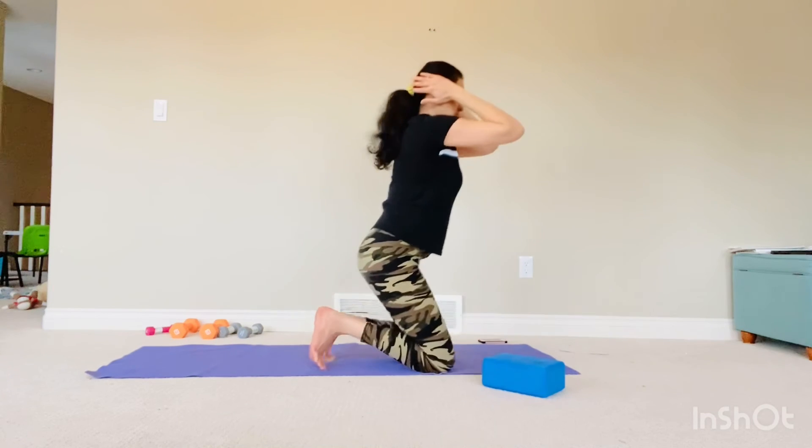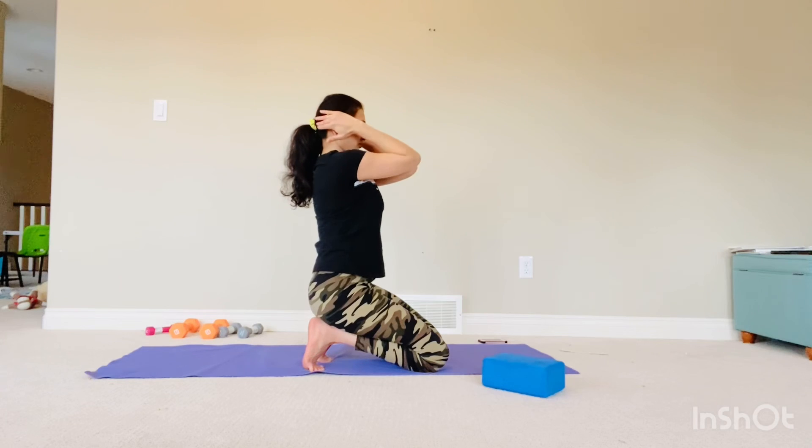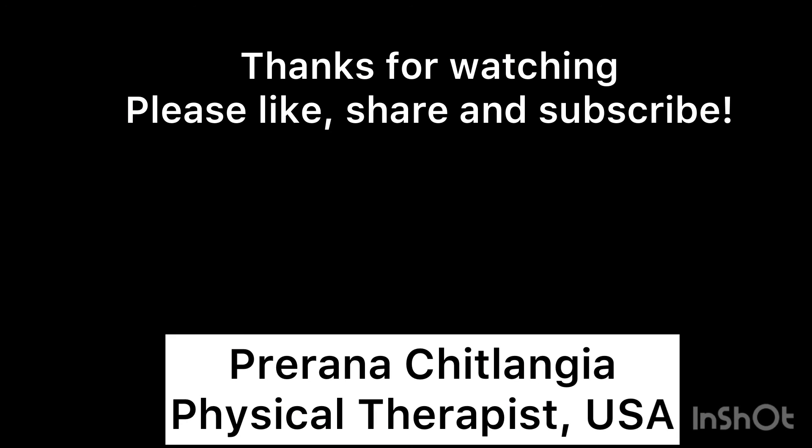This one is the classic upper back stretch. All you have to do is keep your hands behind your neck and then just stretch. This is going to stretch your shoulder — it's an excellent chest opener that improves your posture and shoulder mobility.